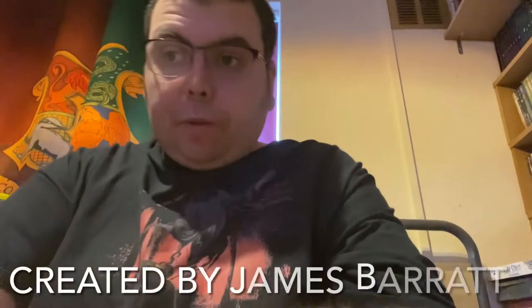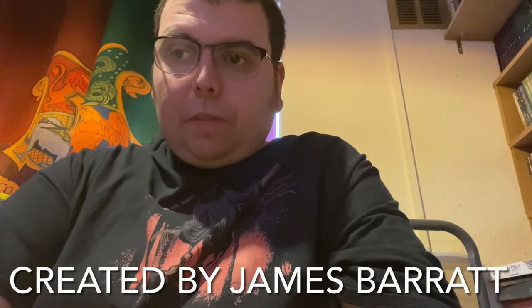Hello and welcome to another episode — the penultimate one of this week, actually — of James Watches TV.